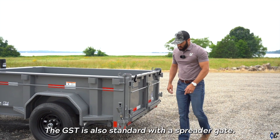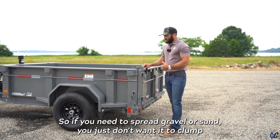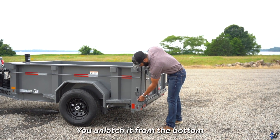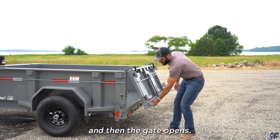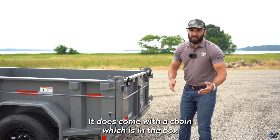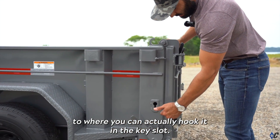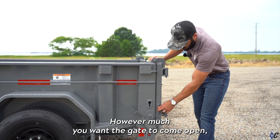The GST is also standard with a spreader gate. If you need to spread gravel or sand without it clumping in one spot, you unlatch it from the bottom and the gate opens. It comes with a chain that hooks into the key slot and eye so you can meter however much you want the gate to open.